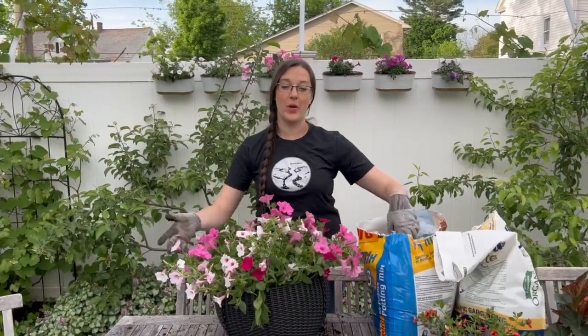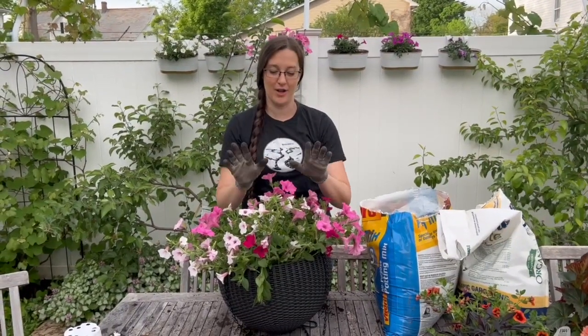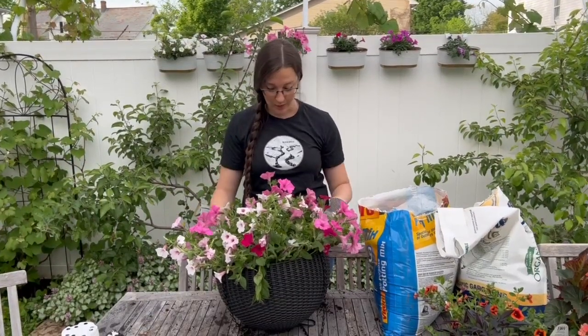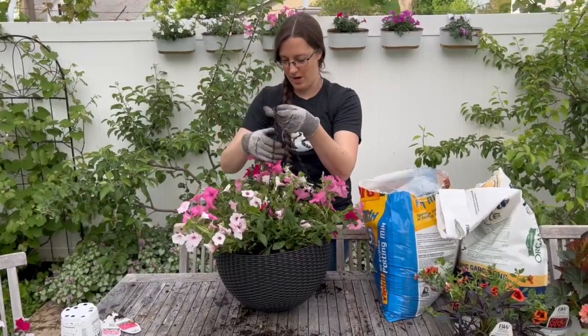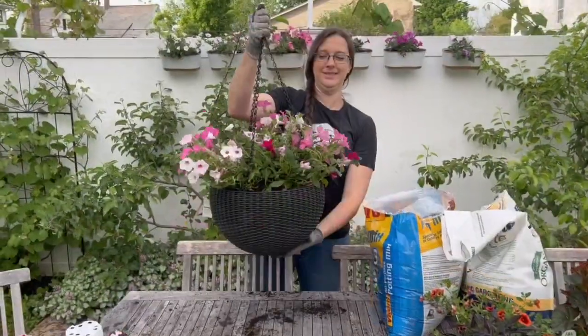We did add a little bit of soil once we packed it all in to make sure all the nooks and crannies were filled and they are nestled nice and snug. The last thing we're going to do is water this basket and we'll show you what it looks like.